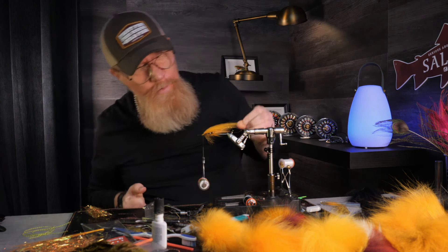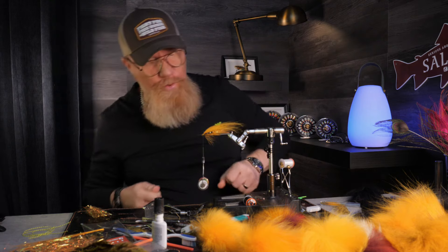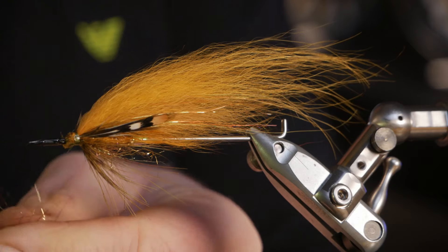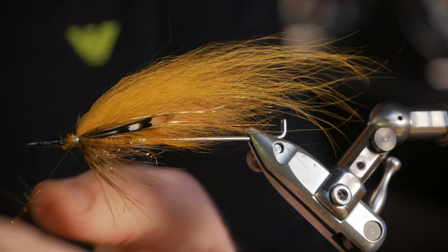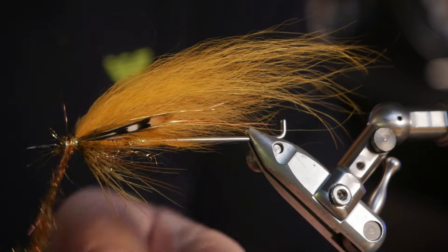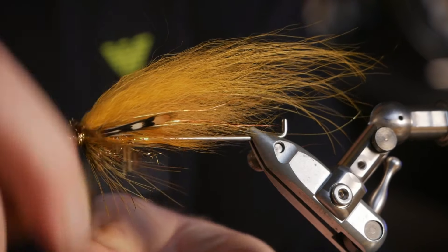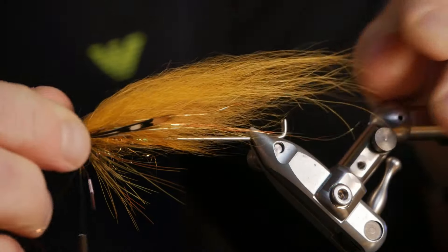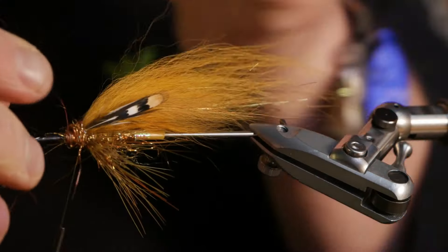We don't even have to wait for it to dry, because it doesn't matter if the dubbing gets into the glue — it just makes it even more durable. So here I start to turn as close to the wing as I can without bending the wing down or pressing the jungle cock feathers in.